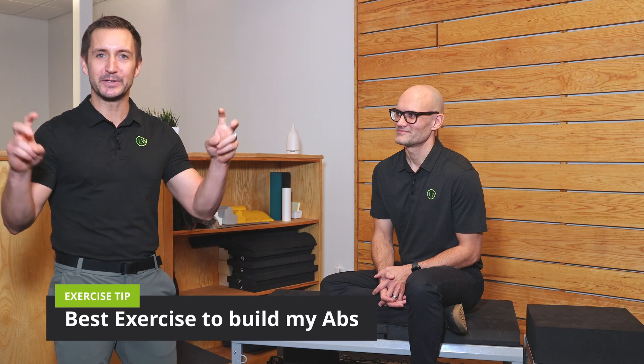Hi everybody, I'm Dr. Pascal with Dr. Dan here. We often get asked the question, hey doc, what's the best exercise I can do to sort of tighten up this area or get a better looking waistline or build a six pack?